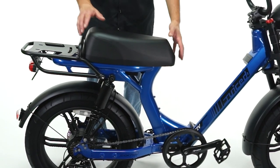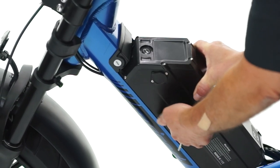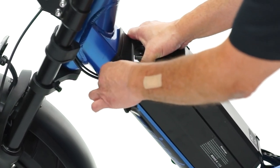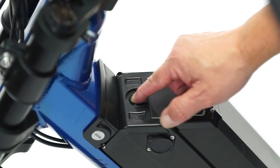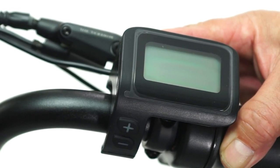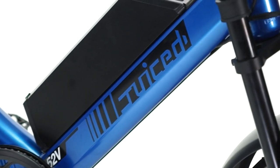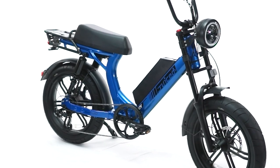Double check that the seat is secure on the bike. Install the battery back onto the bike, then press the power button. Turn the LCD on by holding the power button on the back of the display. You're now ready to ride even faster on throttle only on your Scorpion e-bike from Juiced.